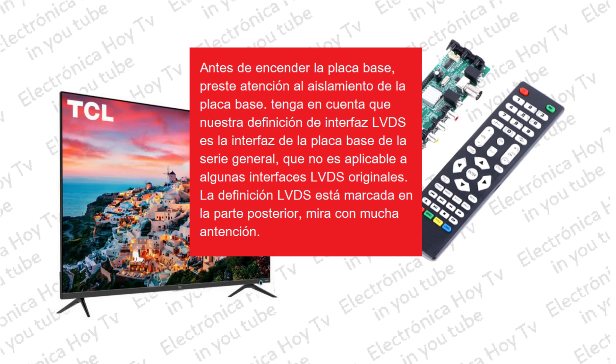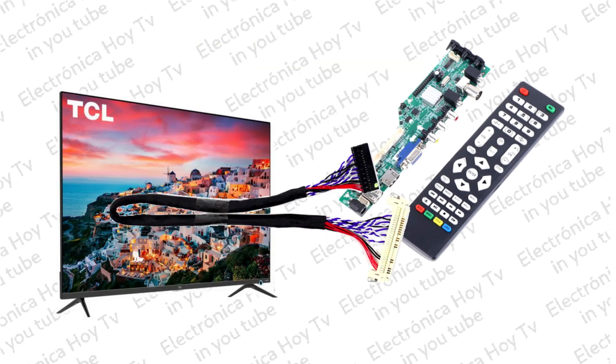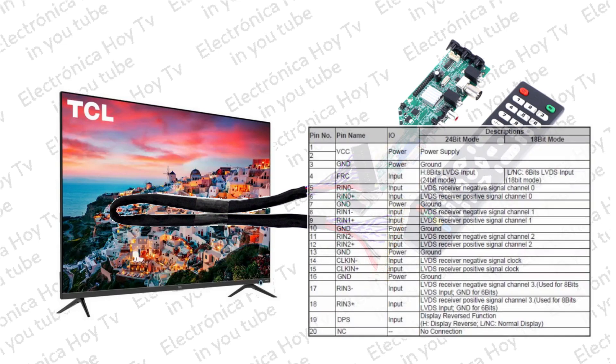Es necesario contar también con los cables adecuados de interconexión entre la placa base y la TCON del televisor en reparación. Esto debido a que es necesario que coincidan plenamente, además de las líneas de alimentación y tierra, todas las señales de video LVDS, JVSA, Mirror, etc.